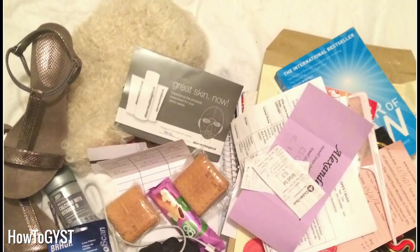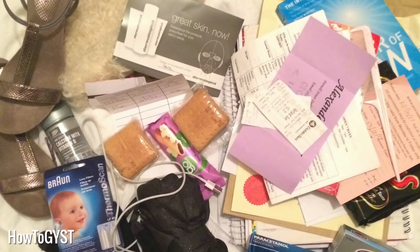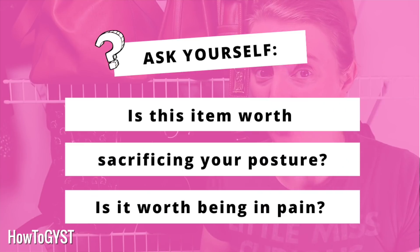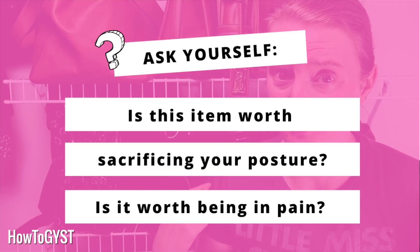Same thing if it's a purse or wallet, but you may need to physically, manually remove the cards. Now look at all of that stuff that you have been carrying around with you — who needs a gym membership when you've basically got a weight strapped to your back or your shoulder? This is where you really need to get ruthless.